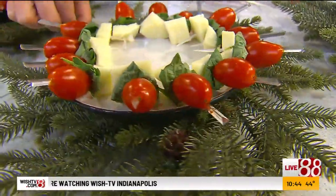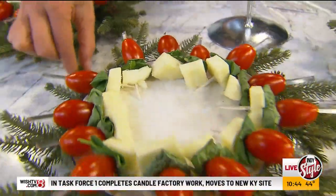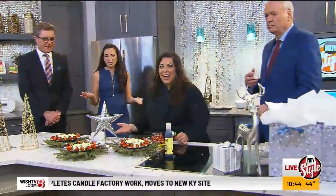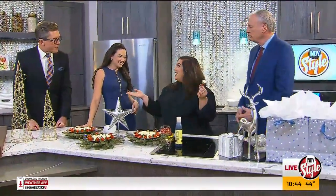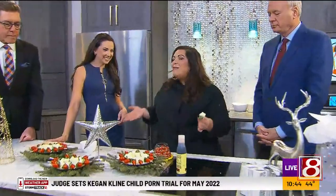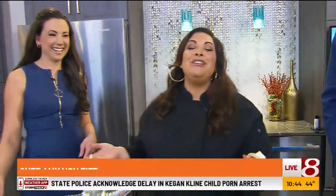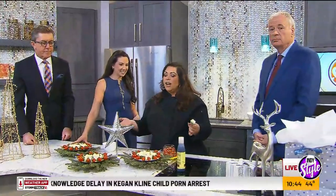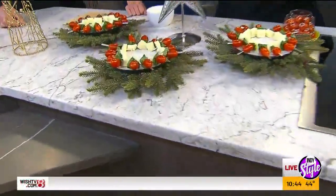Mr. and Mrs. America and all the ships at sea, you are looking live at a new version of a caprese salad. It looks like a Christmas wreath. They're easy to put together, they're festive, they're vegetarian, they're fresh. Who doesn't love a caprese? And it's like a one-biter. So if you have guests coming over and you're stumbling upon what to make ahead of time, this is a perfect appetizer.